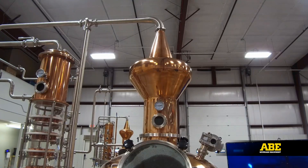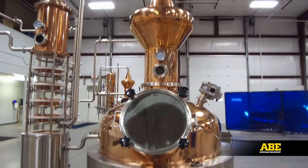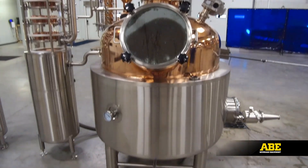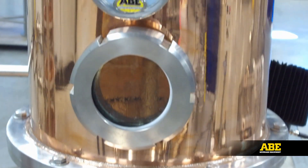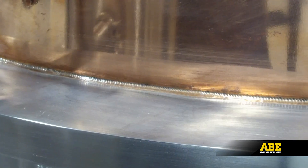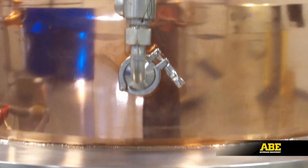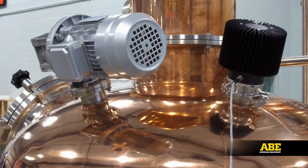The distillation process starts with the pot, and ABE does not disappoint. It's a solid copper vessel with a stainless steel jacket to give you the classic flavor and look you expect with the durability and cleanliness you need. Every still is built with safety in mind, so there are two pressure release valves — one for the pot and one for the side jacket — as well as an explosion-proof agitation motor.